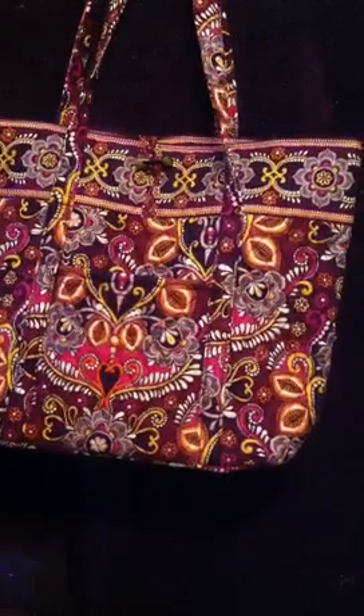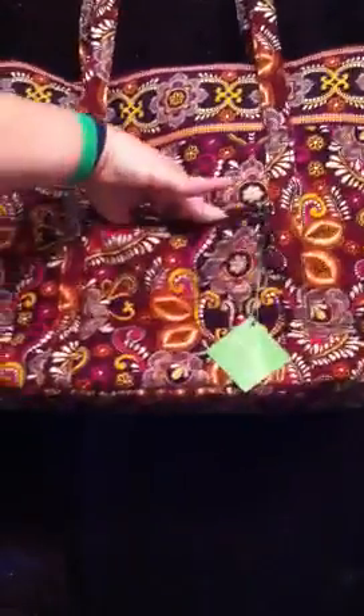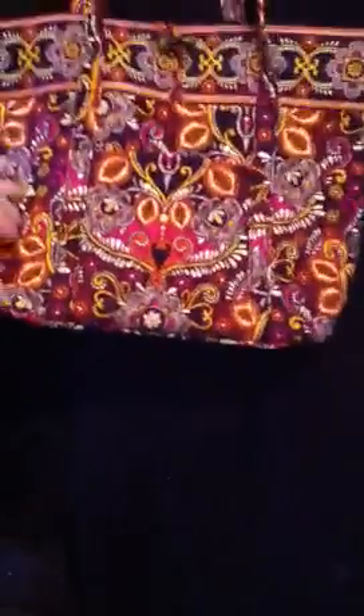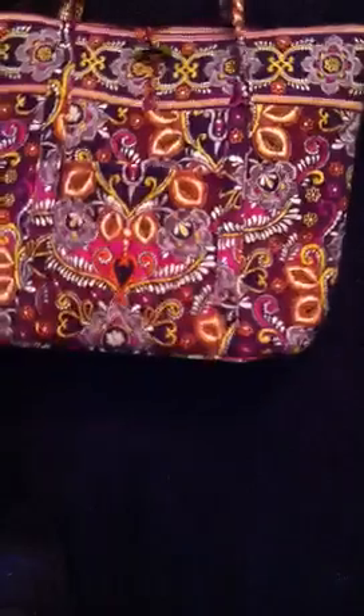That's the front, and then on the back it has this zip pocket, which is really good to keep your phone in and stuff because it's secure since it has a zipper, but you can still get it out easily without going through the bag. And these straps are quilted and they're very comfortable — really thick and just really comfortable to have on your shoulder.